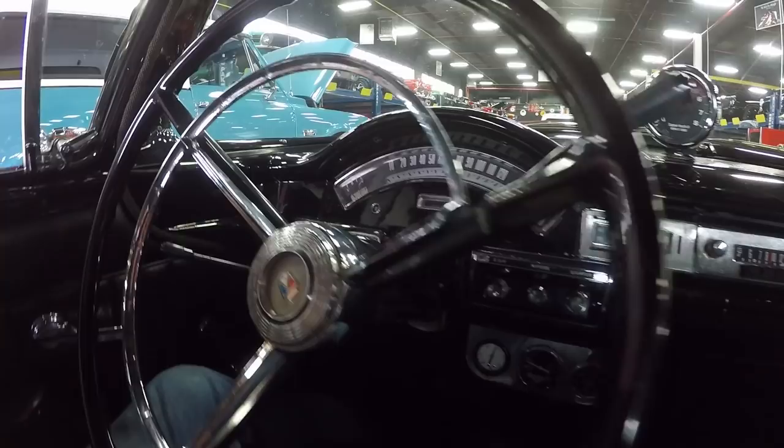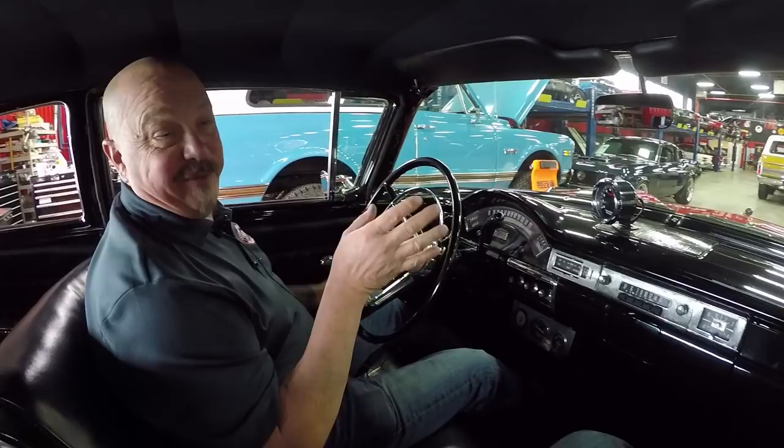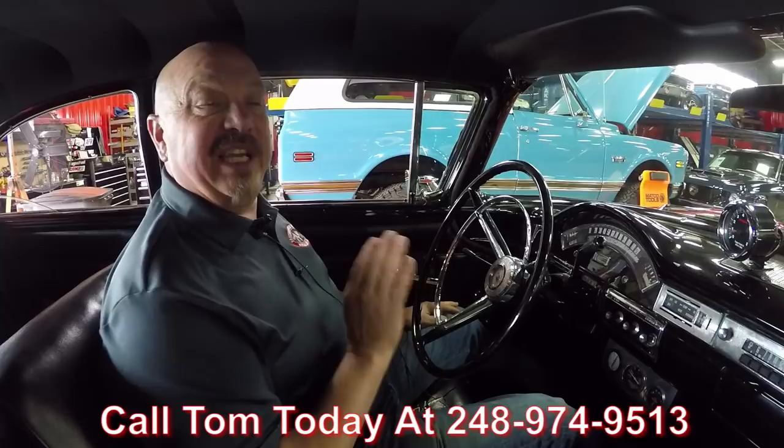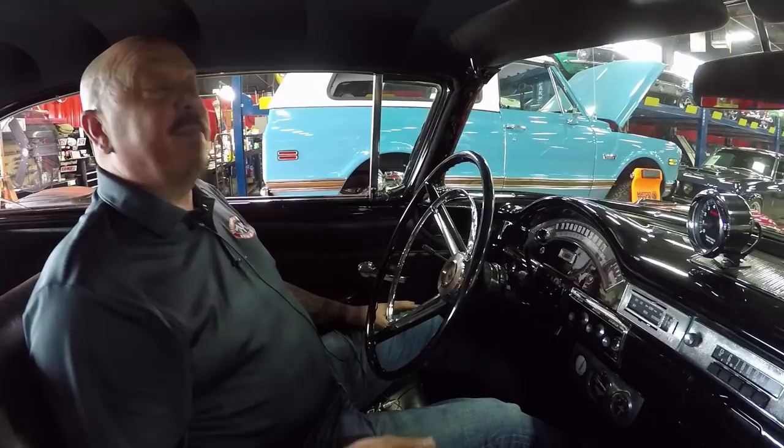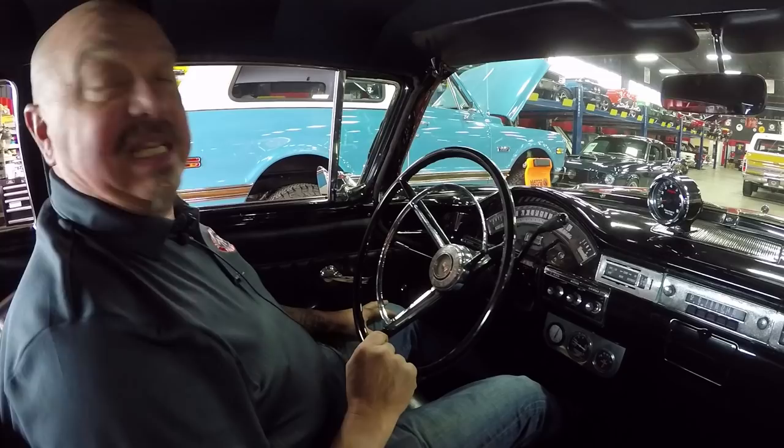I've got a special place in my heart for this car. My dad actually picked us up at the wedding and drove us away in the four-door hardtop — I still own that car, so I love these cars. We can ship this baby anywhere in the world, so just give us a call at 248-974-9513. Tom will tell you how easy it is to ship this car anywhere in the world. And if you need help with financing, we've got you covered — we've got two bankers we work with to get this dream in your driveway right away.